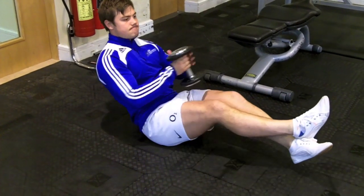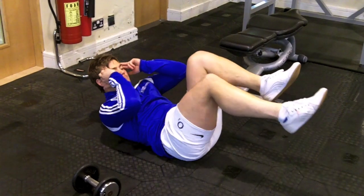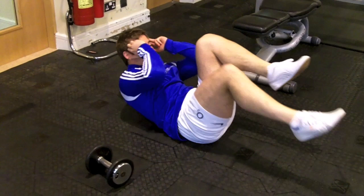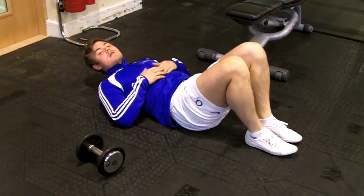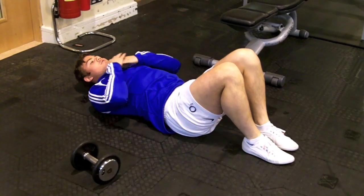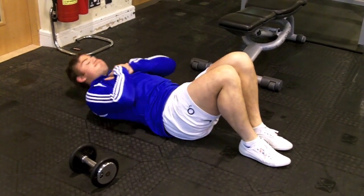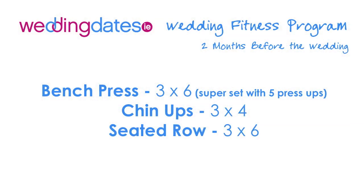The bicycles — just to get you started; once you get momentum you can start going a little bit quicker. Straight into the crunches, really squeezing the abdominal muscles in the core, feeling a burn in your abs.